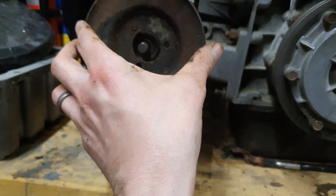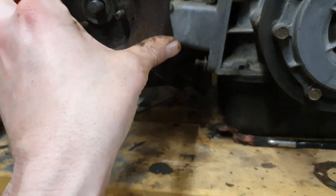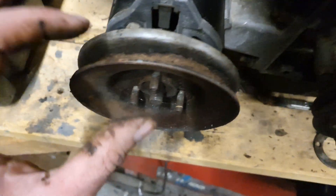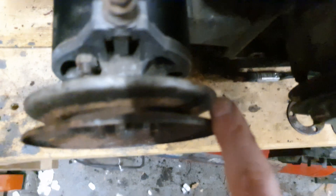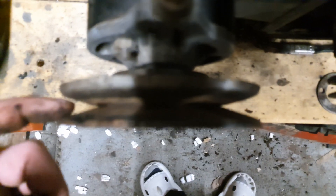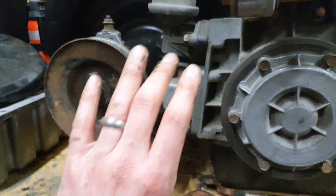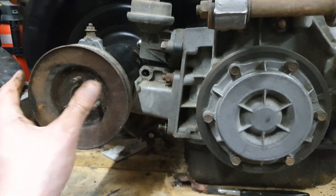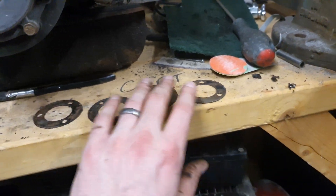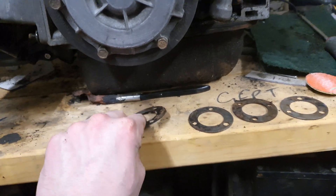If you fit it like this, you can see the gap is very tight, which pushes the belt and makes it ride out further, giving it a much tighter tension. If you want to adjust the tension on this, you have a series of washers like this.